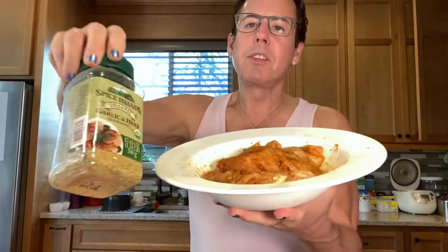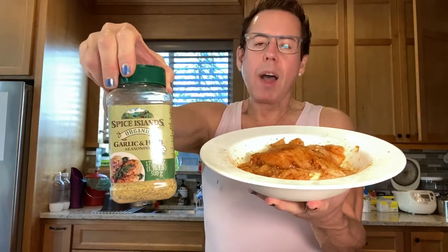I already have the chicken seasoned. I have two large chicken breasts from Costco. I sprinkled a liberal amount of paprika all over the chicken and a liberal amount of this special garlic and herb seasoning. I didn't put any extra salt because this already has enough seasoning, and then I just covered it really well. It's been sitting in the fridge for almost two hours.